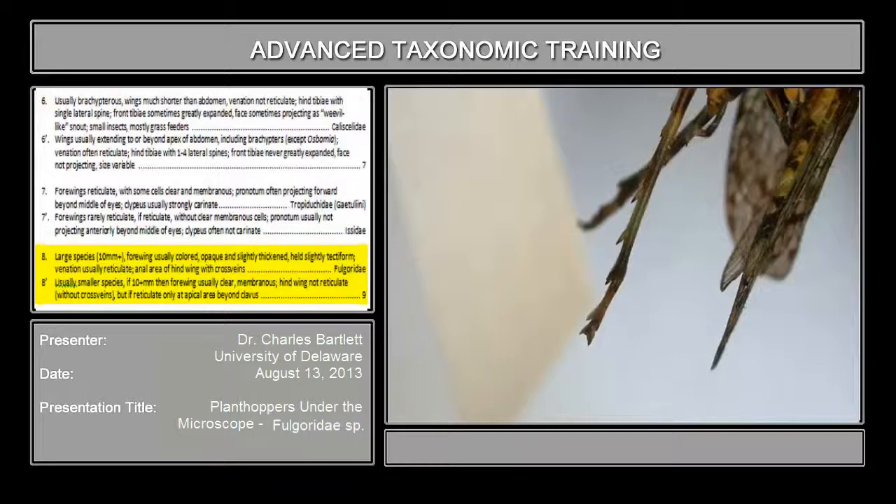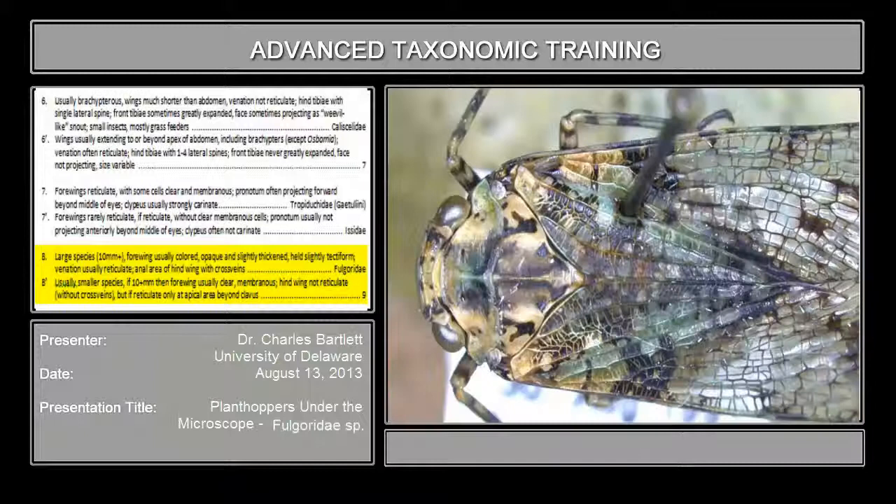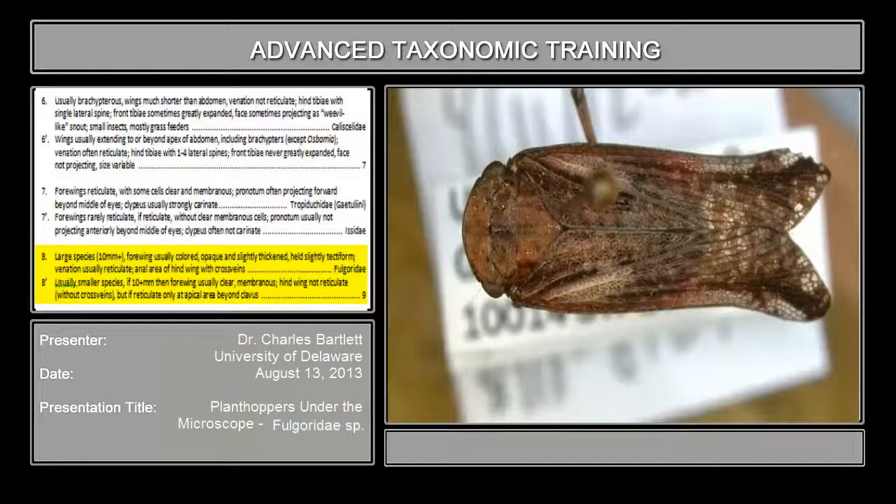This specimen is large enough that I can't get it all under the scope, so I would say that constitutes a large species, more than ten millimeters. Front wings are normally colored, and you can see in here that it is colored. This is actually much less colored than many of them are. For example, looking at this one, these four wings are very distinctly colored — so that's what we mean by that.